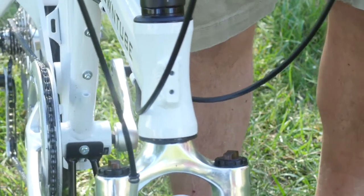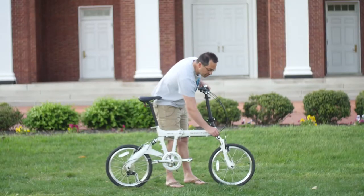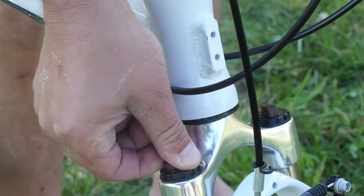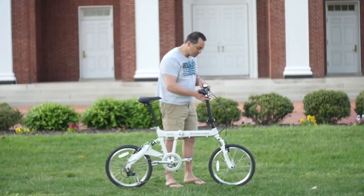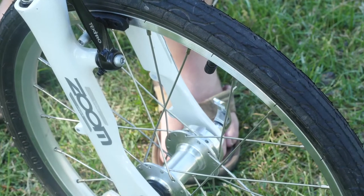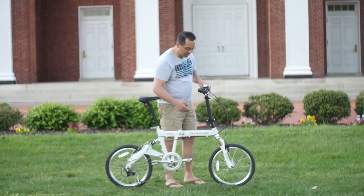The head tube has an interface for a bag system. We have a suspension fork with a preload adjustable dial — you can increase or decrease the preload. In addition, we have disc brake tabs on the non-drive side and a disc hub, which means you can make this bike 100% disc ready. You can put a disc brake on right away.